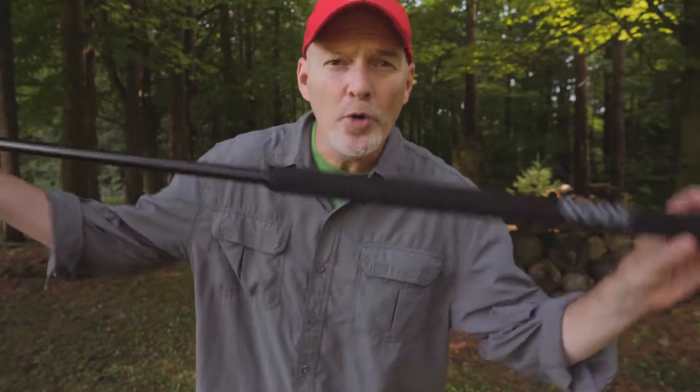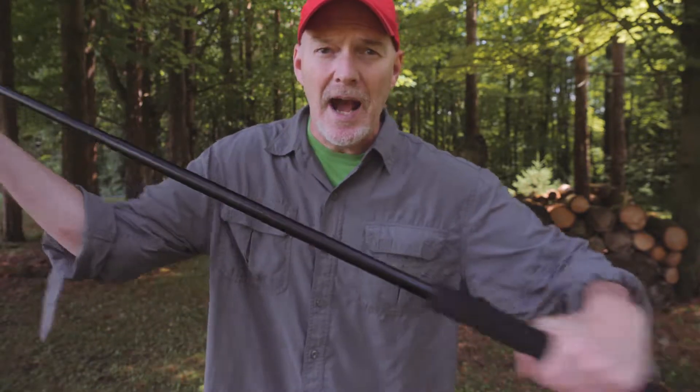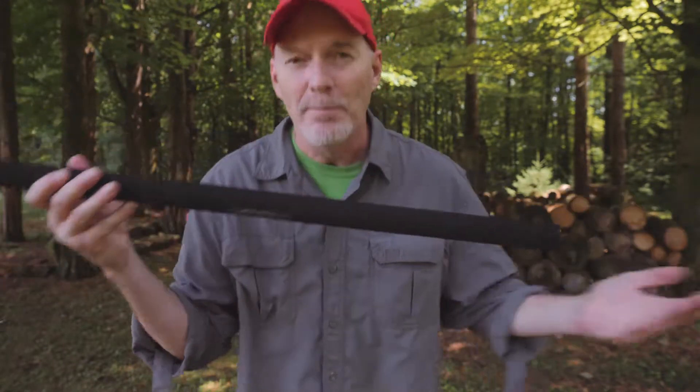This is a RODE boom pole. It's really nice. It's got the foam handle. I can put my RODE on the top of it. It's really great. I can collapse it down — and that's the other thing, collapsing it sometimes isn't always easy — but you can collapse it down like that and boom, boom pole. I can take that wherever I need it.